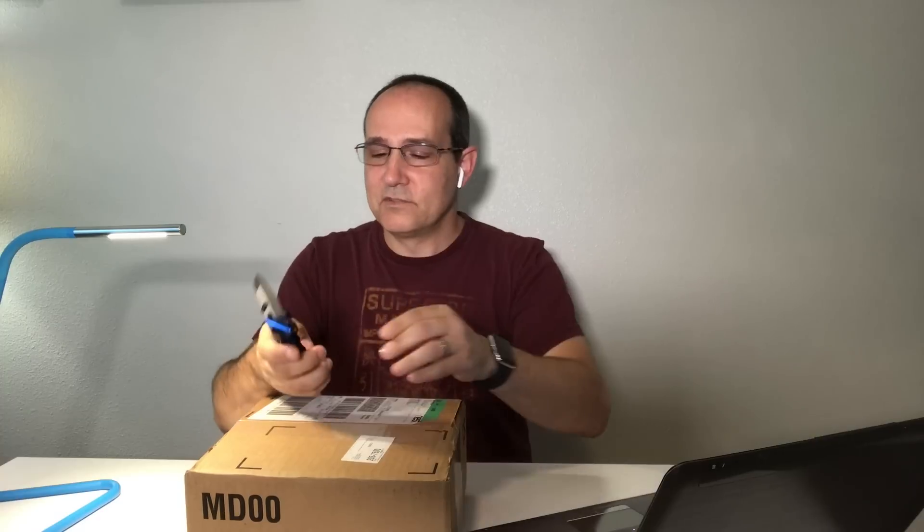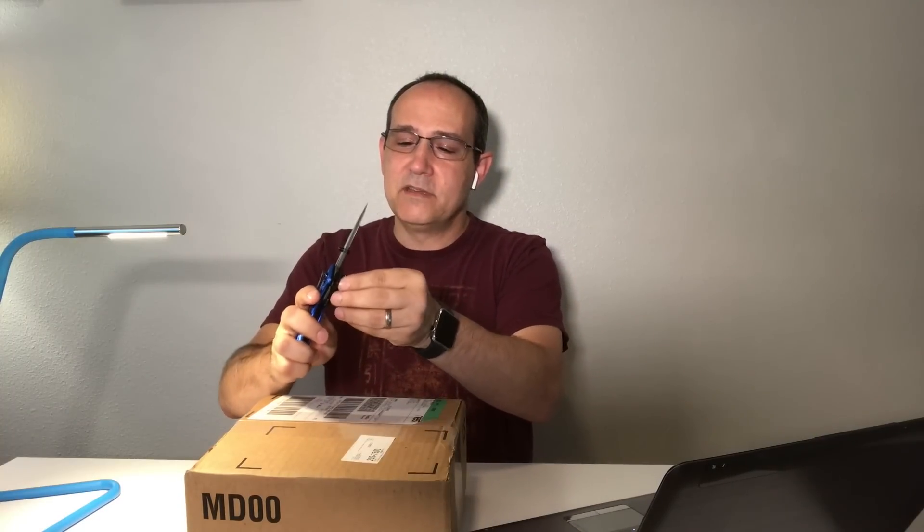Hi everybody, John here. I just got in the Nest Thermostat E, which is the new thermostat from Nest that is supposed to blend into the wall. It's all white. Really cool. But I wanted to unbox it first, so I got this really cool knife to unbox with.